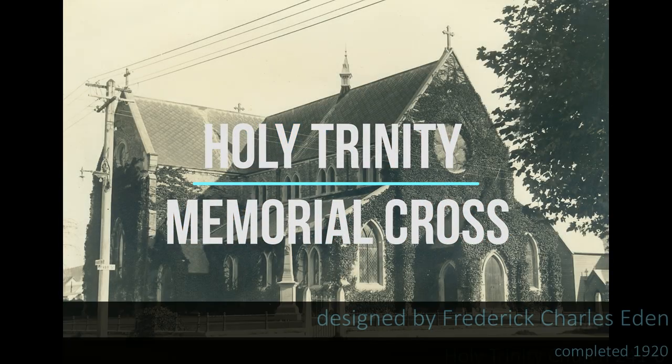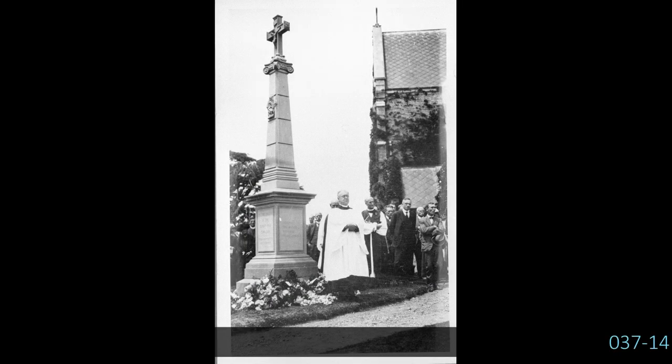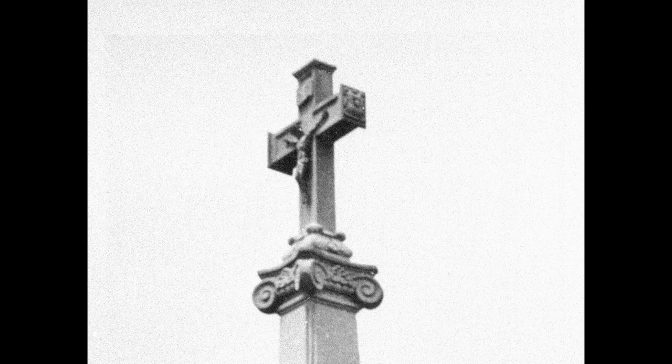First of all I'd like to take a closer look at the cross itself. It's made of Sydney sandstone, and while the memorial was designed by Frederick Eden, the carving was done locally. The original cross on the top is no longer there, and it was replaced at some point with a much plainer style of cross. You can see the design of the first one in this early picture — it had the emblems of England, the rose, at the end of each cross piece, and in a niche on the cross arm was a bronze figure of the crucified Christ.